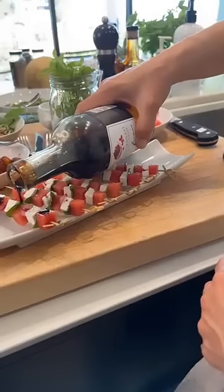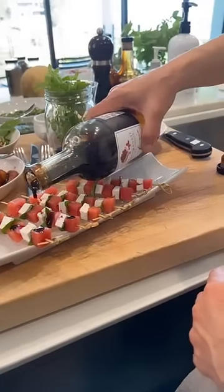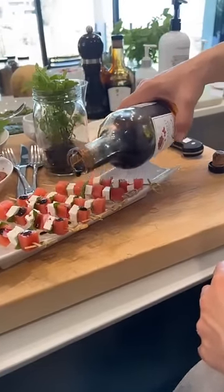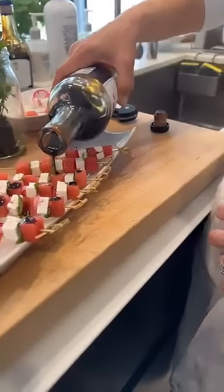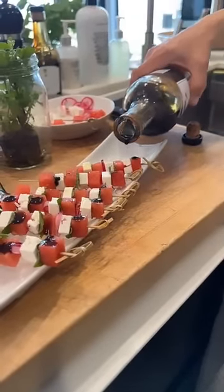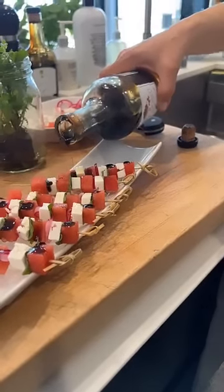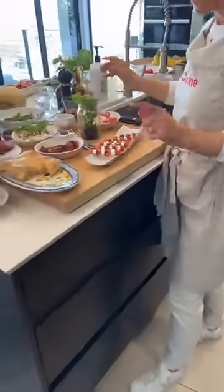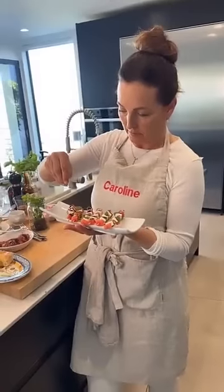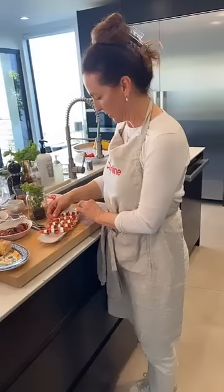I gave her the biggest hug from all of you — she was very happy. This is the pomegranate balsamic — you really don't want a lot, you just want a little. Wow, that steady hand! You don't want to go in after all that beautiful creation and overdo it. A dropper bottle would be a great idea — I need a real chef's toolkit with tweezers.